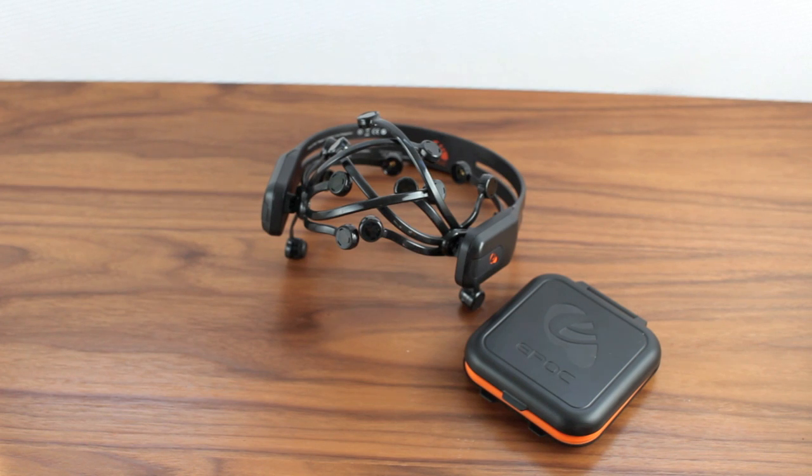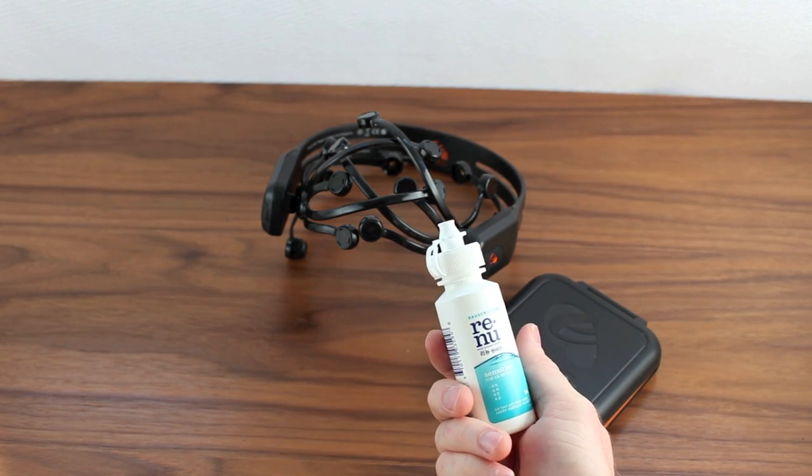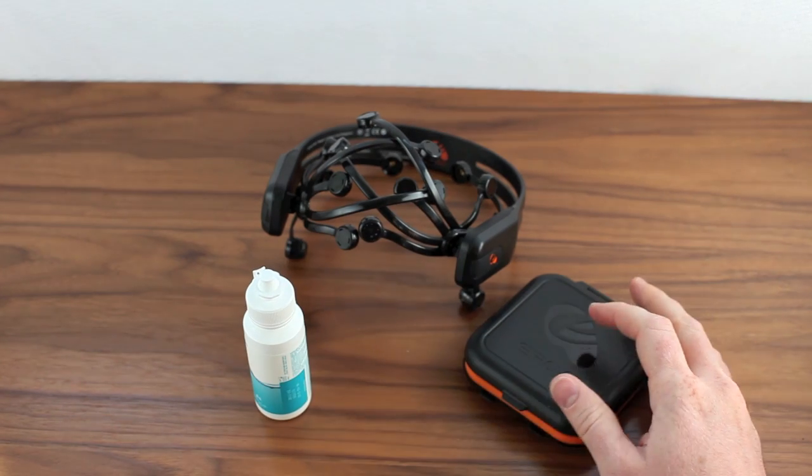Now let's take a closer look at the hydrator pack, the sensors, and how to moisturize the sensors. Go ahead and grab your saline solution and your hydrator pack.